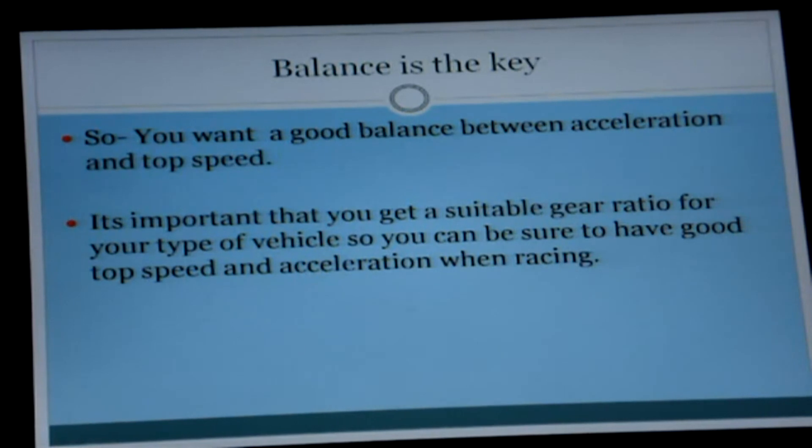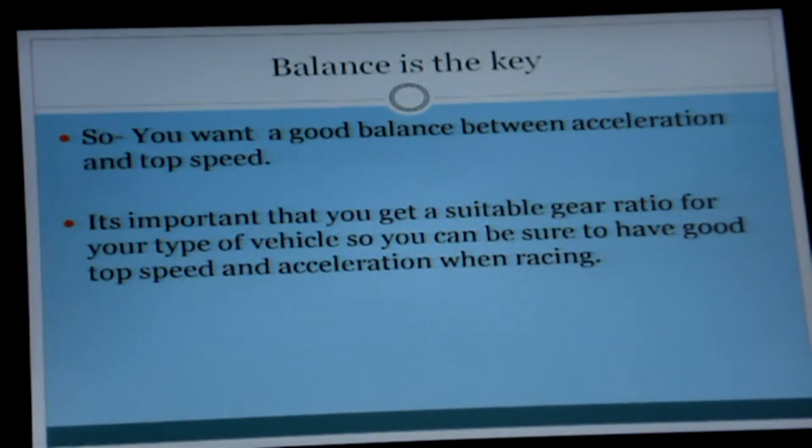You need to get a good balance between acceleration and top speed. You need to find a good gear ratio which will suit your driving style and the kind of things you're going to be doing with your RC vehicle. You actually need to be experimenting, if possible, with different gear ratios and trying them out.